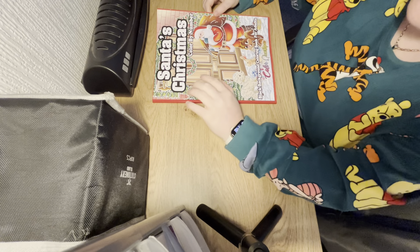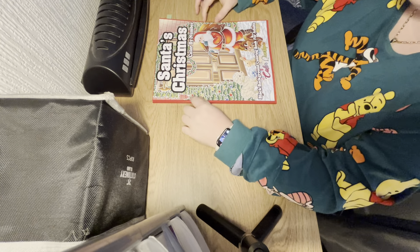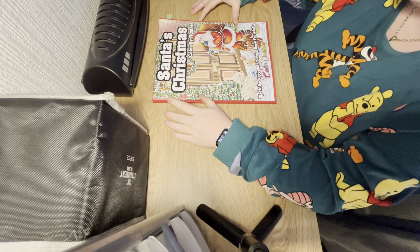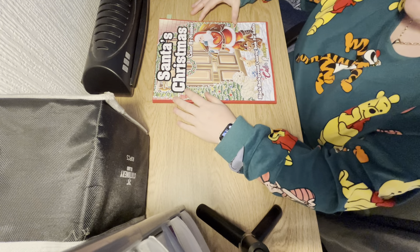In today's video I'm going to be doing a flip through of Colourquestopia's brand new book for this Christmas season. It's called Santa's Christmas black background colouring book for adults.